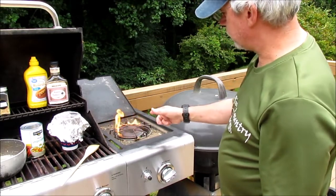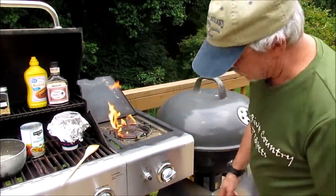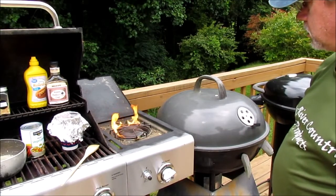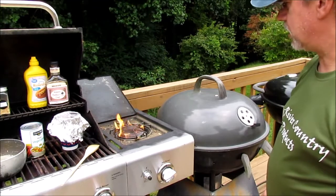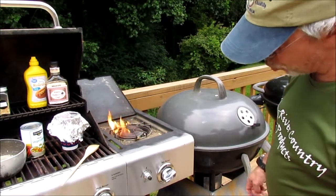If you're looking at the flame, I don't know what's wrong with it. Something ain't right — it shouldn't be that color. But I'm using propane.